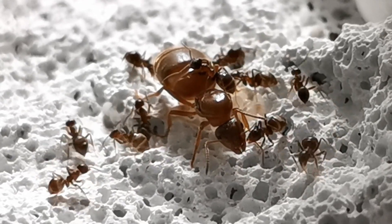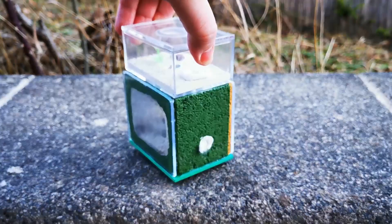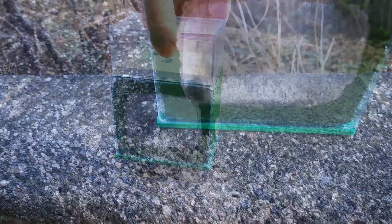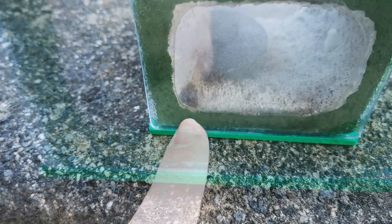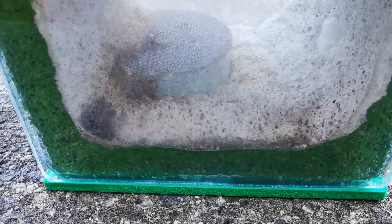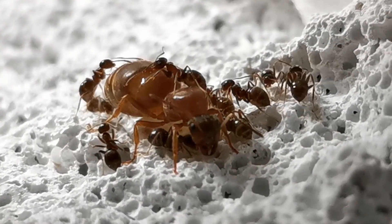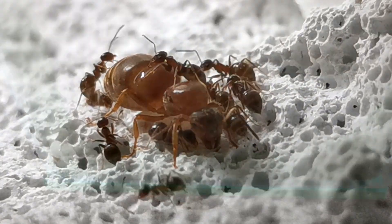Since these ants like to nest in stone, Ytong has been a great choice as their home. Due to the cold, all colony members are on top of each other forming a black mass. The glass is quite foggy due to the temperature difference from inside to outside where I am filming, but the queen is alive and well protected by the workers covering her up.